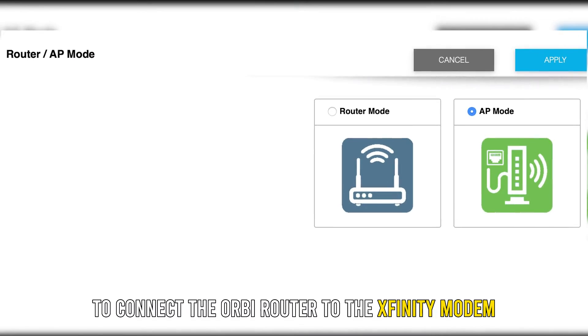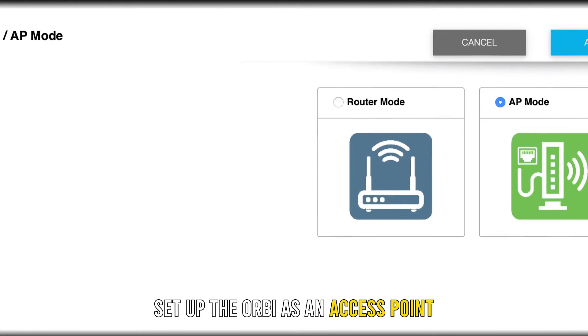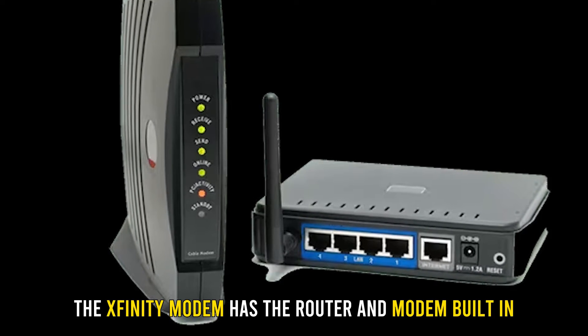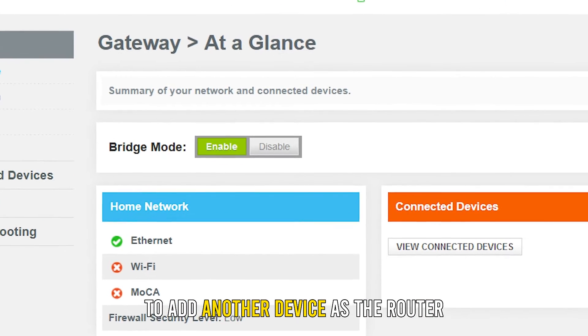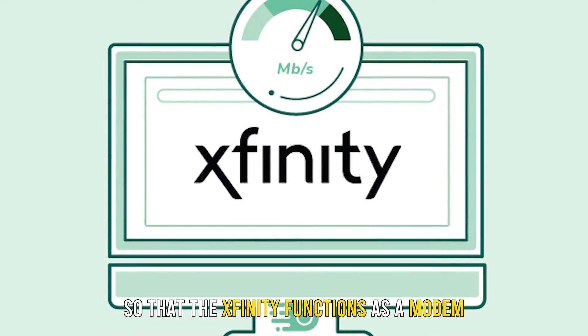To connect the Orbi router to the Xfinity modem, set up the Orbi as an access point and then connect the router to it. The Xfinity modem has the router and modem built in. To add the Orbi router, change the setup to bridge mode to add another device as the router, so that the Xfinity functions as a modem.